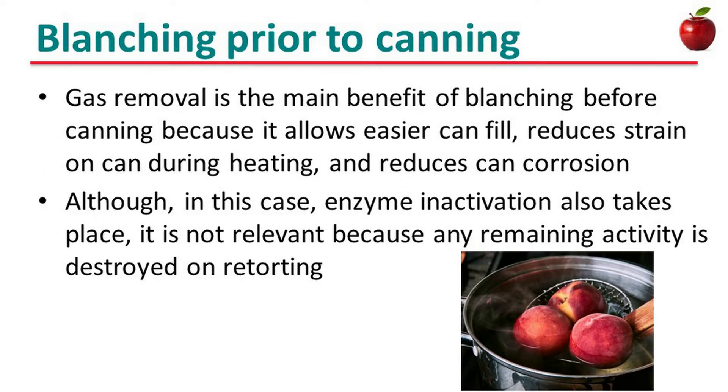Gas removal is a main benefit of blanching before canning because it allows easier can fill, reduces strain on the can during heating, and reduces can corrosion. Although in this case enzyme inactivation also takes place, it is not relevant because any remaining activity is destroyed during retorting.